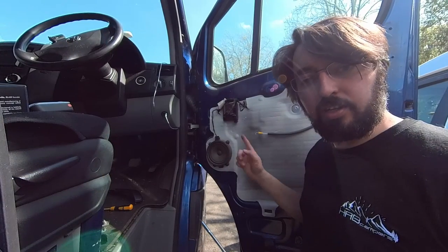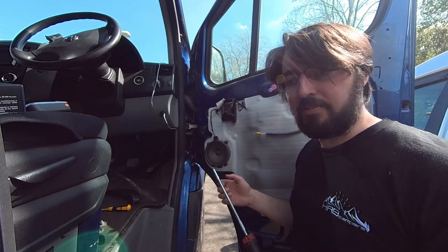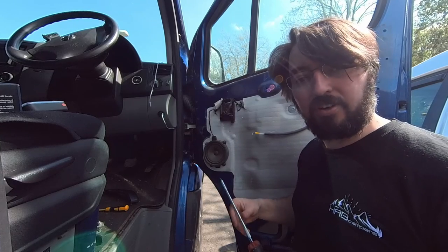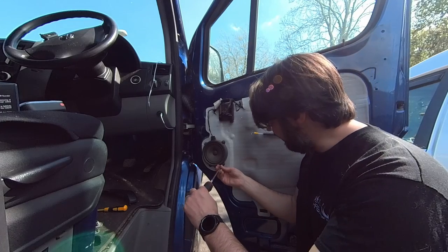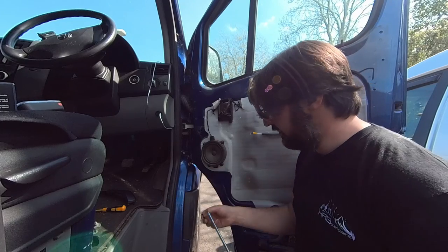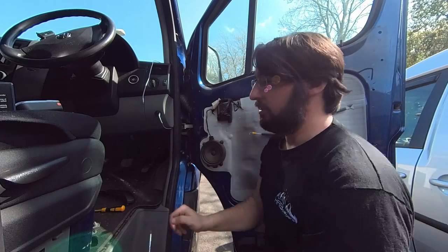Here we are inside the door. I'm going to take the speaker off. It's a bit dusty in here because the previous owner was a carpentry firm - they used to do cabinet making. The van's full of dust. Even after owning it for four years I'm still finding dust on bits I haven't taken apart yet. Anyway, it's a T20 Torx again, and you can see how this ratchet screwdriver just makes life so much easier.